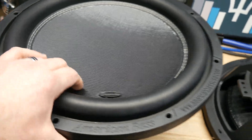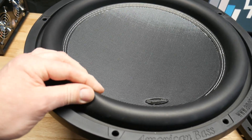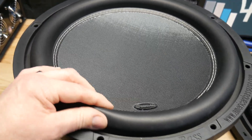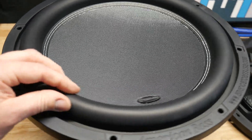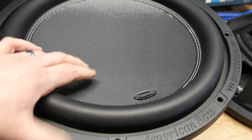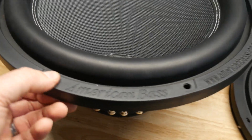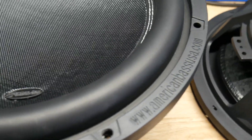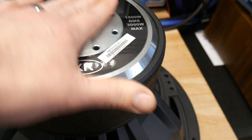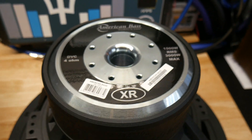These have been around for a while — I have the 12s and I really like them. This has a natural rubber surround; it's one of the only subs I've seen with a natural rubber surround. What I like about that is it requires less break-in than hard foam. Full carbon fiber dust cap, rubber trim, magnet bumper — nice looking, looks like a zinc plated back plate and it's got venting.